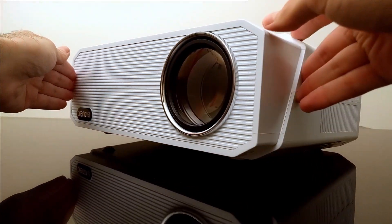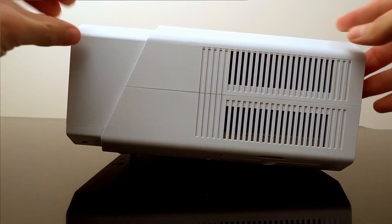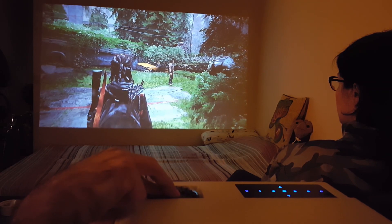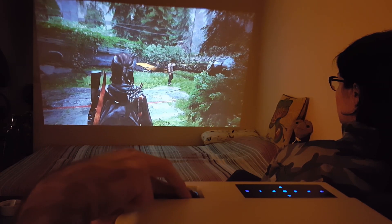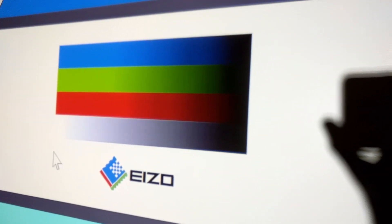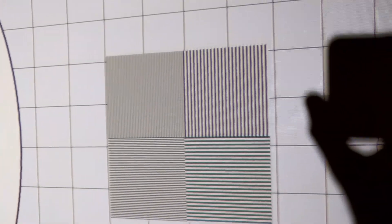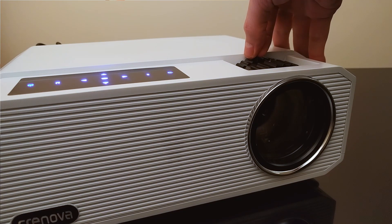One of the highlights that most other projectors in this price range don't have is the physical keystone correction — the adjustment of the angle of the projection by physically shifting the LCD inside. So if you project from an angle, like from a higher ceiling or from a low table, it makes a huge difference in vertical sharpness across the image. It is simply adjusted with the first of the two lens rings.